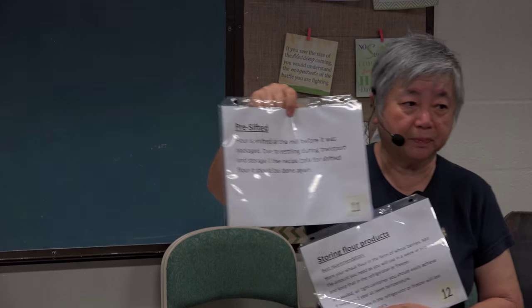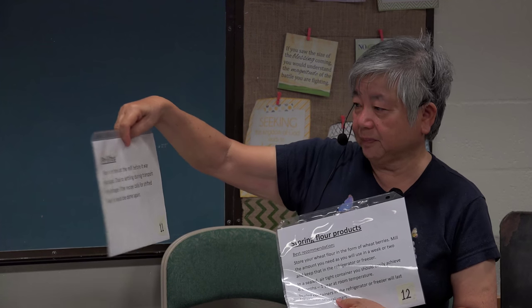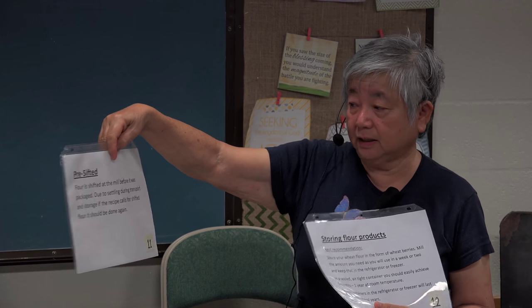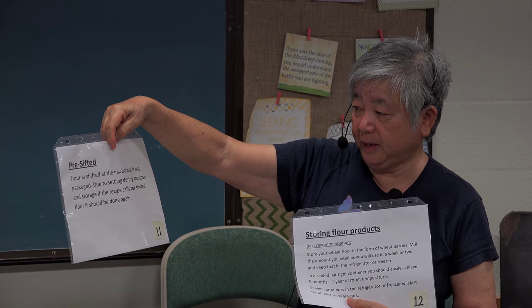Pre-sifted flour — flour is sifted before it's sent to market, sifted at the mill and then packaged. But during transport, it settles to the bottom. So when you use it, you have to re-sift it again. So why buy it? You have to know what you're getting.